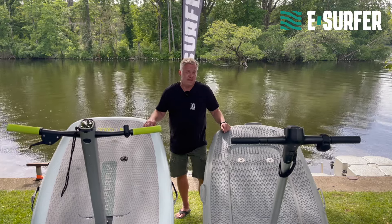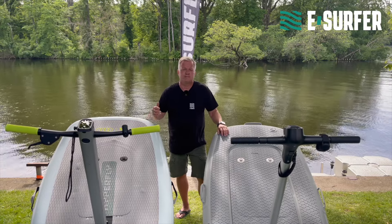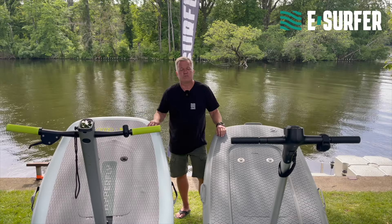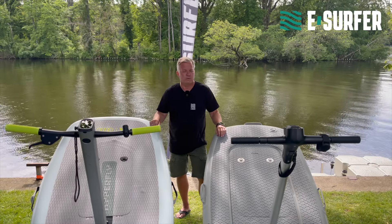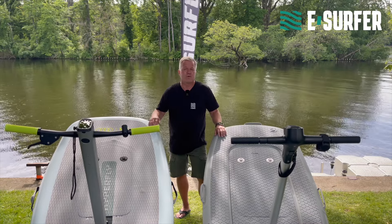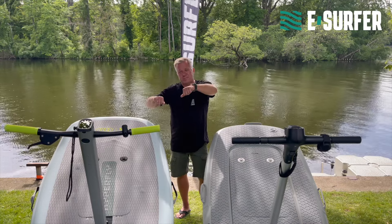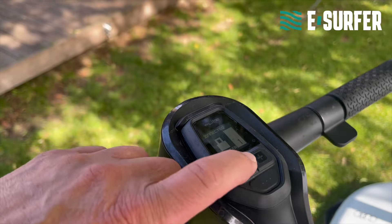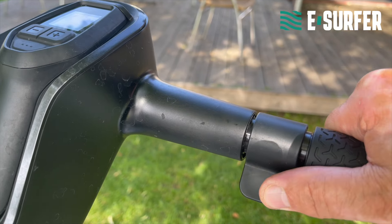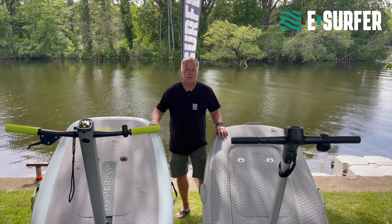One big difference is the handle. The Flight Scooter, for example, is using the standard hand controller which you can click into the handle. This has the advantage that you can use the same hand controller when you want to eFoil without the handlebar. On the other hand, in order to change the gears, you have to push the buttons in the middle of the handle which is not so comfortable. And they are using the thumb to accelerate, and I personally don't find the thumb so sensitive.